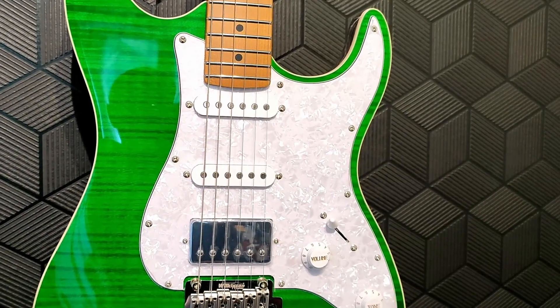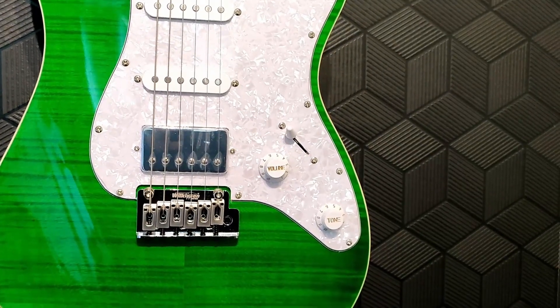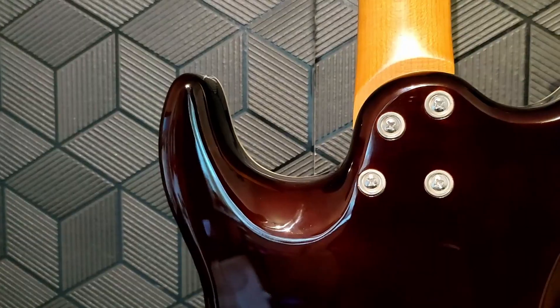A ceramic humbucker on the bridge and two ceramic single coils. Five-way selector switch, master volume and master tone. Bolt-on neck, rounded, contoured heel joint, and a nice little cutaway contour on the back of the lower horn.